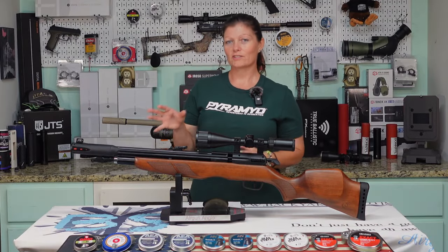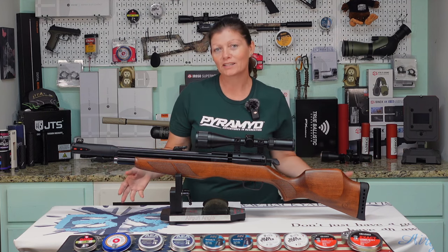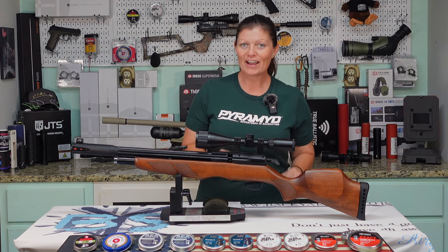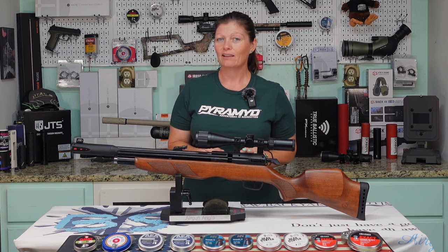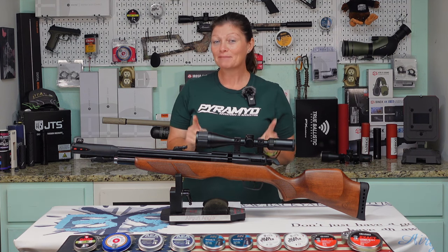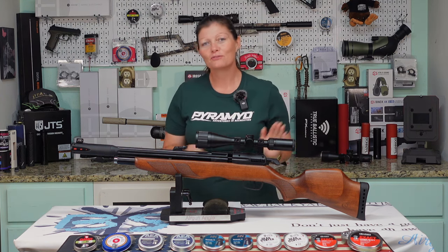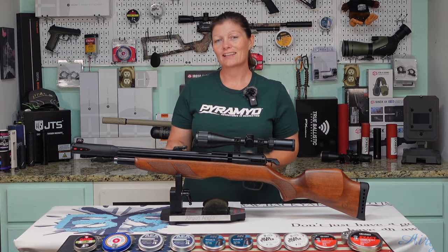You guys are going to watch this upcoming ammo test and go, oh, that's terrible, and want to stop watching this video — or maybe you'll want to keep watching because you like to see things fail. Don't judge based on these results. The best results are at the end, and you need to stick around because I made a big fat boo-boo — a really, really big one. You'll find out after I shoot this first round of pellets. I'm so glad I caught it because we definitely got some great results at the end. Don't leave, or if you want to, fast forward to the last session to see the best results.